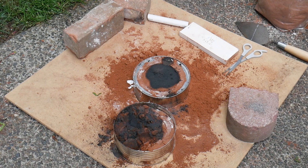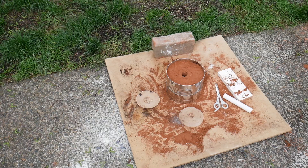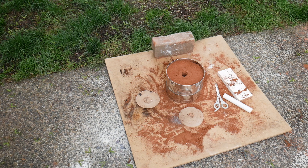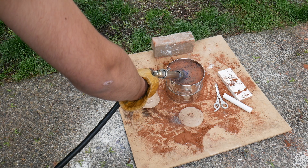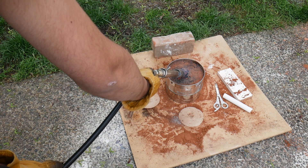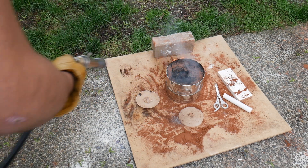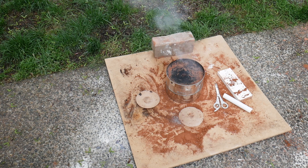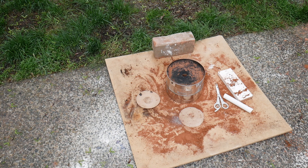I could try it again — you know what, I'm going to try it again. I'm going to try heating it, and then about a minute after, pour the metal. This is a really dumb idea, but I'm going to try taking the torch out of the furnace. I think it's time and I'm really scared, so let's just pull it.